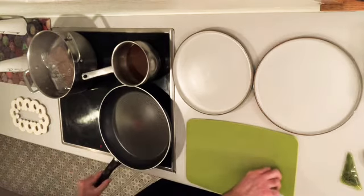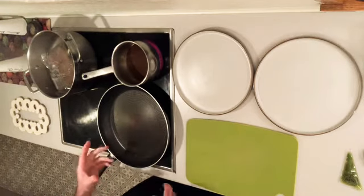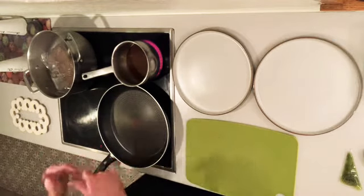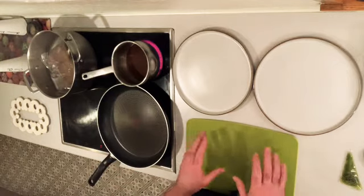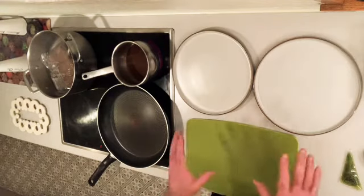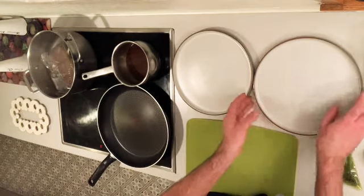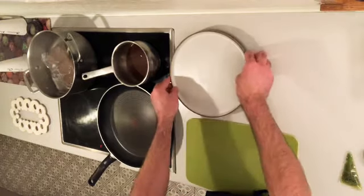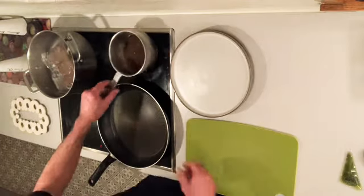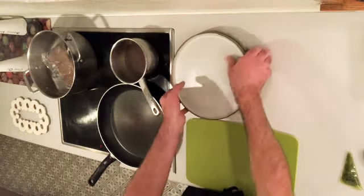With six minutes left on the timer, get the frying pan nice and hot with a little oil, ready for when the steak comes out. When the steaks come out of the vacuum pack bag we're going to sear them in the pan before carving and plating. Also, with five minutes left, pop the plates in the oven for a couple of minutes to warm through so they don't take the heat out of the food. The jus should be on a lovely slow simmer by now.